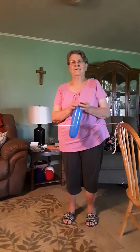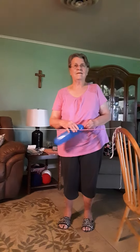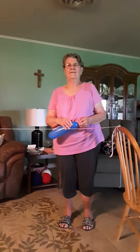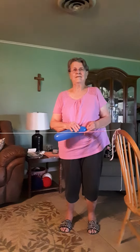Hi boys and girls, welcome! We have a special science guest, my mom, Mrs. Borak. So listen up to her science fun for Friday.